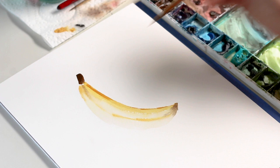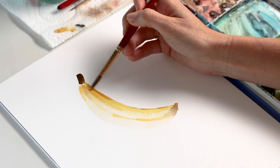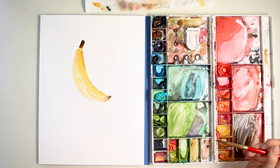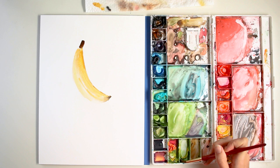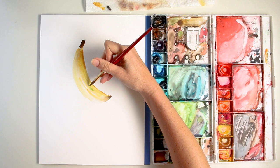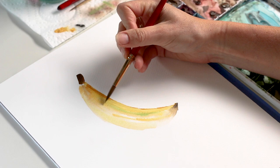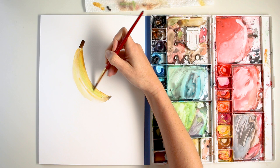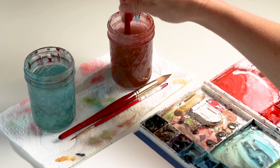Some Burnt Umber with some Mars Black for that tip. Might bring that up here as well. I want to add a little bit more yellow, but leave that little sliver so you can see the bump and edge of that. For a final touch, I'm just going to grab some Lemon Yellow Deep with a touch of Sap Green — it's just like a recently turned ripe banana.